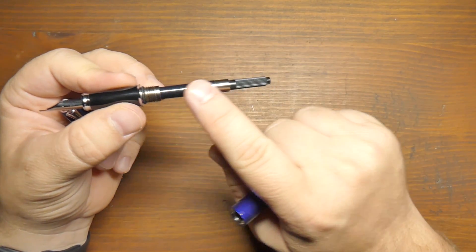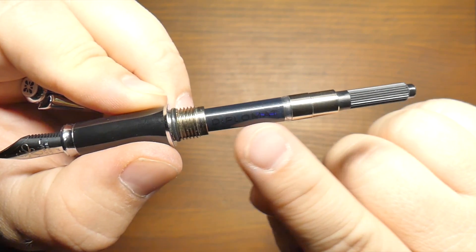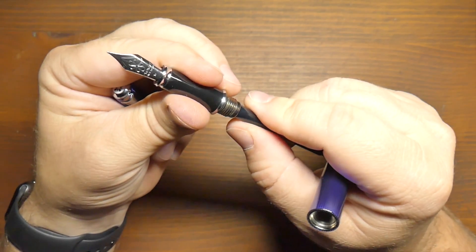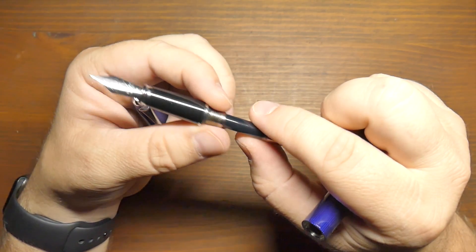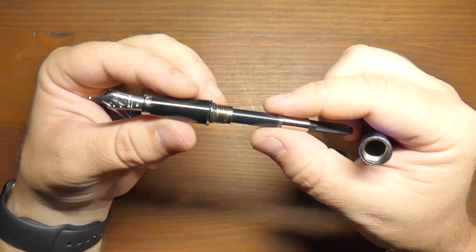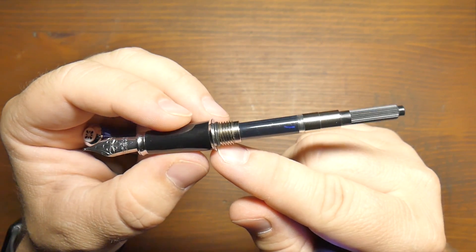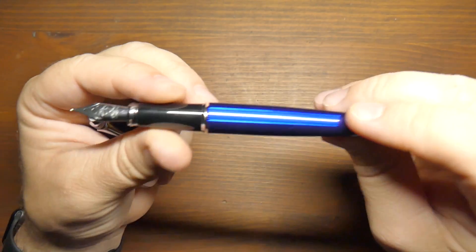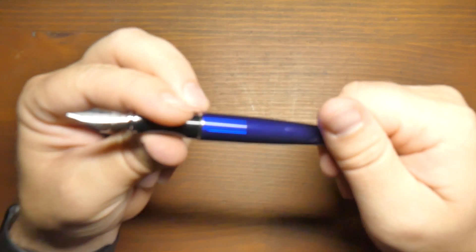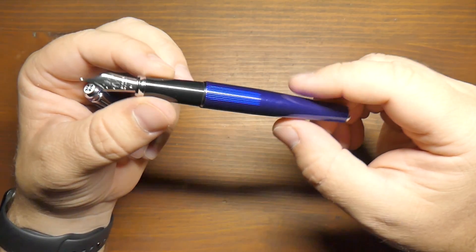Before I close it up, you can see it is a cartridge-converter pen — we saw the cartridges. This is the converter. It does say Diplomat on the converter; I do like a branded converter, that's just a nice extra step. It is a regular pull-out converter, no screw threads or anything on there, but it seats in nice and deeply — very secure. I've had some pens where the converter is loose or even falls out. Sailor, for example, is notorious for having kind of bad converters, but Diplomat has a nice one. There's also an O-ring down here, which keeps it nice and tight. This is not one that's going to unscrew in your pocket.